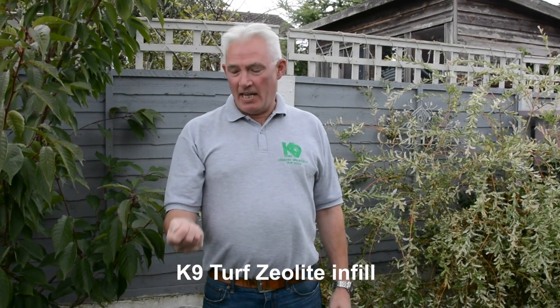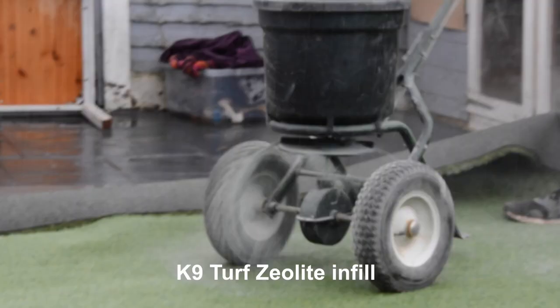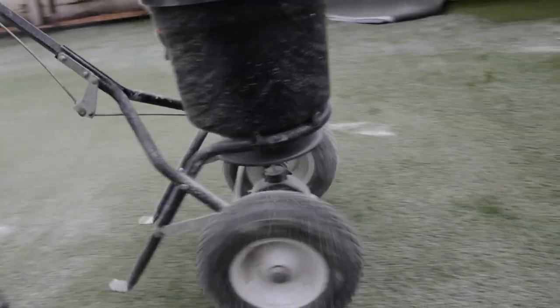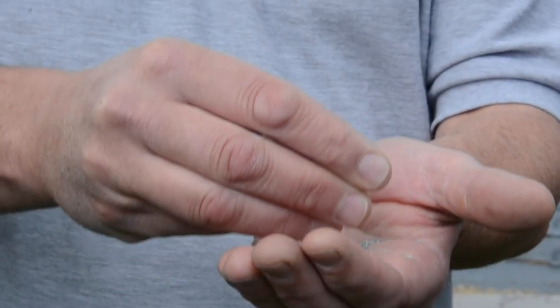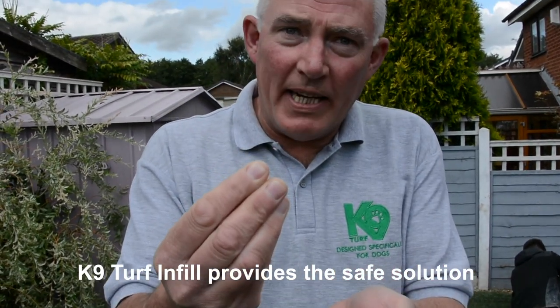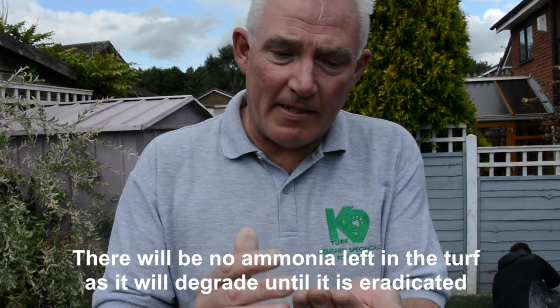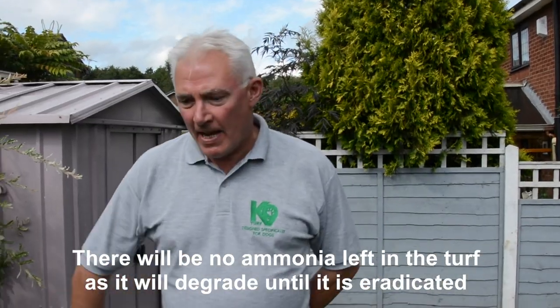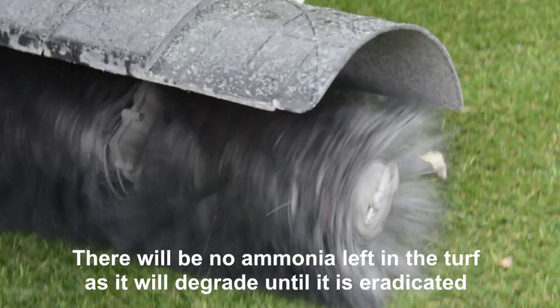Phase 3 of the installation process of Canine Turf is the application of Zeolite. Zeolite is a critical component in Canine Turf. This product doesn't just act as an infill — it acts as a magnet to the dog urine and uric acid, absorbing the toxic ammonia gas and holding it. We've just started to brush in the Zeolite to support the yarns.